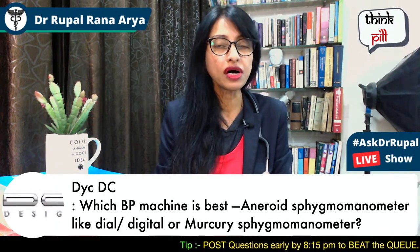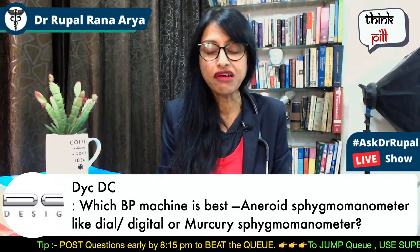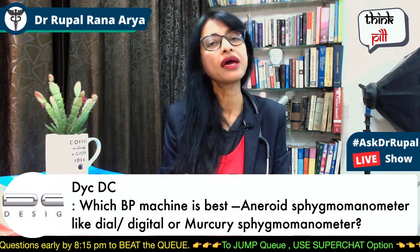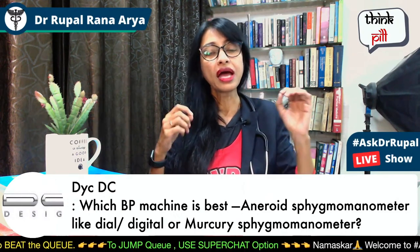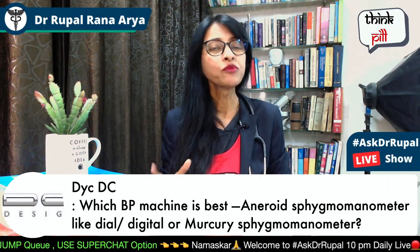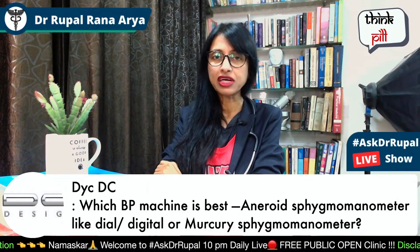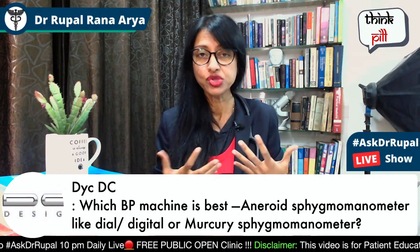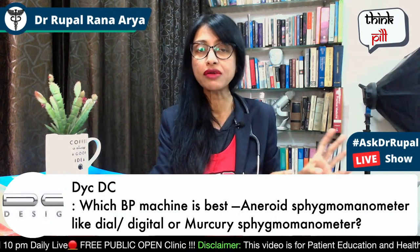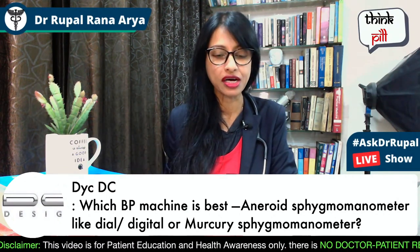Now, digital, which is a blood pressure monitor, has many advantages. The biggest advantage is that it is very easy to use and no doctor or professional is needed — the patient can check their blood pressure themselves. So a digital BP instrument is very good for home use.